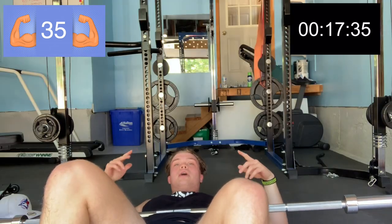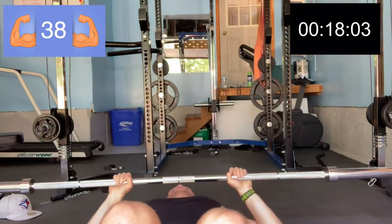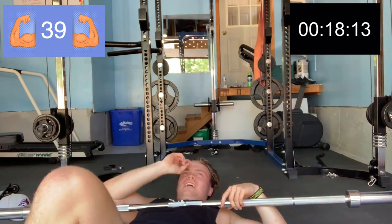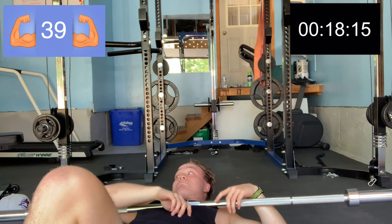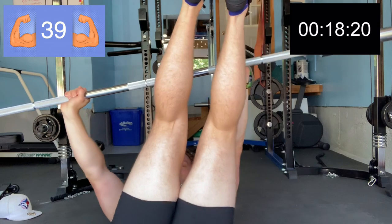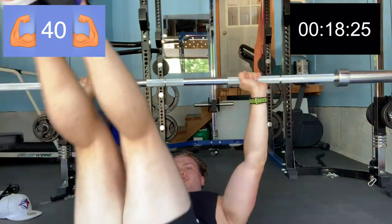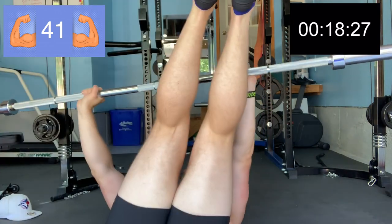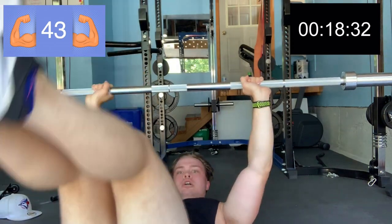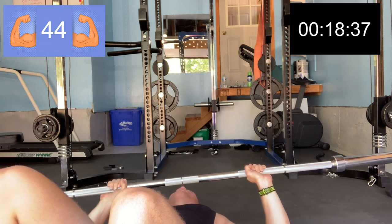I think five more — I'm not too sure. Four... three... two... one. Zero.